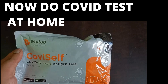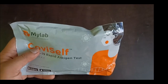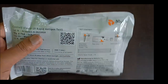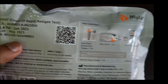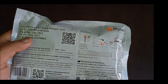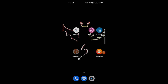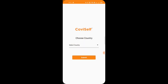I have bought this COVID self-test kit from my lab, which is available at a local medical store without any prescription for a price of 250 rupees. When you buy this, please check that you have a valid expiry date. After this, we have to install the COVID self app from the Play Store on your mobile.